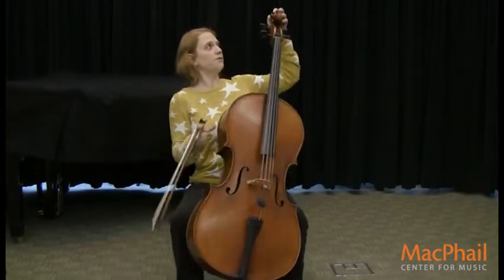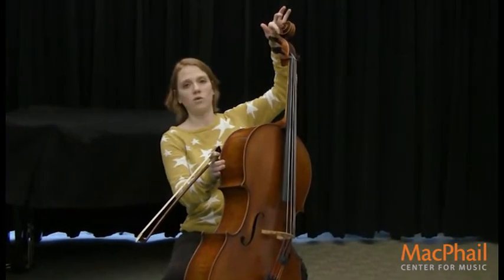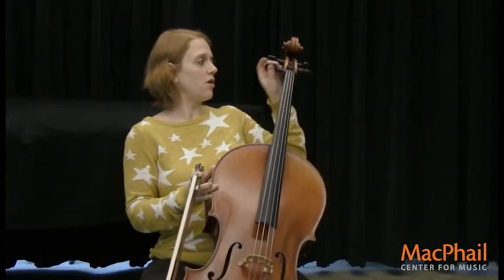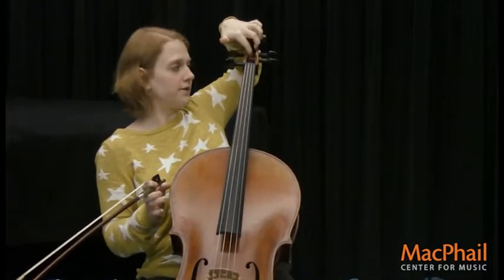This beautiful wooden carved part of the cello here is called the scroll. And these little black things right here help tune the cello strings, and they're called pegs. And they live in a peg box, which is right here.